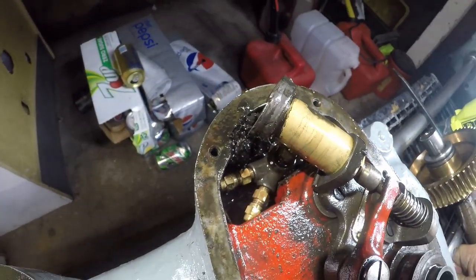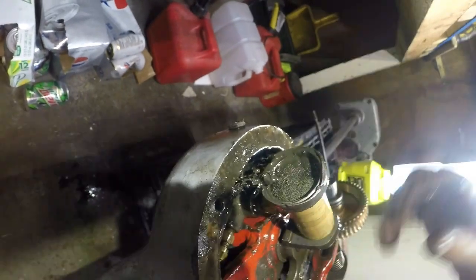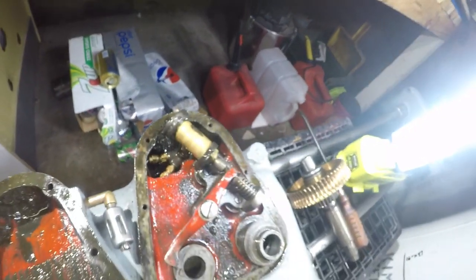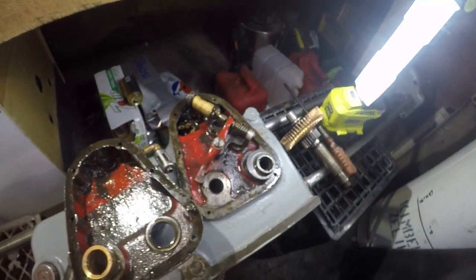It looks like this oil line might be restricted a little bit — it's been a little tight. But I think just a good thorough cleaning in there will do it. This is horrible — it's a beautiful setup but horrible as far as cleanliness goes.